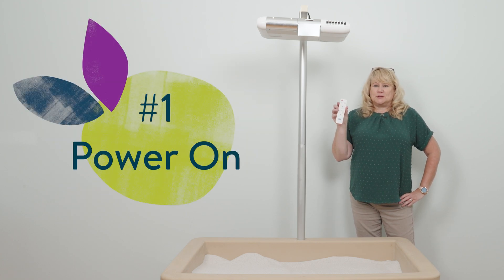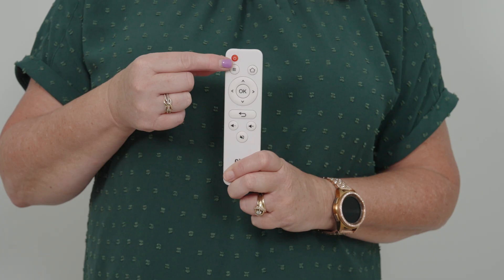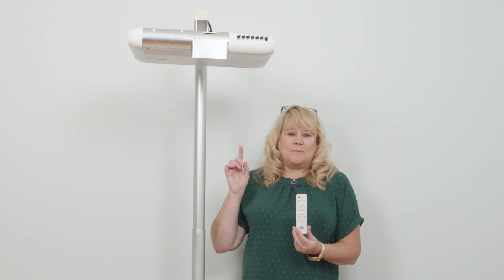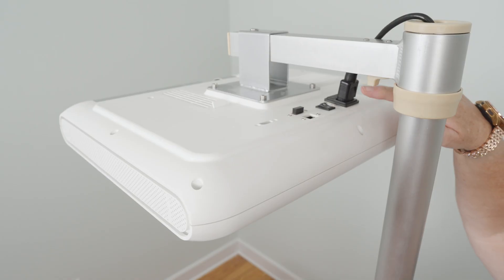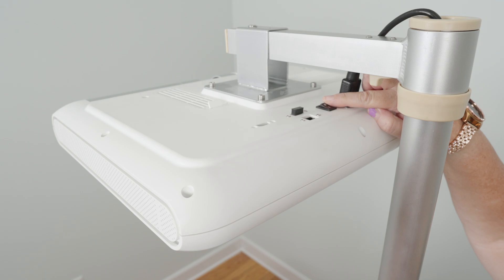First, we'll learn how to turn on the illumination station. You'll find your OB remote and push the red button. You'll hear a beep, then you'll hear the fan running. If you do not, reach up here and flip the power switch at the top. There's a little toggle switch there.